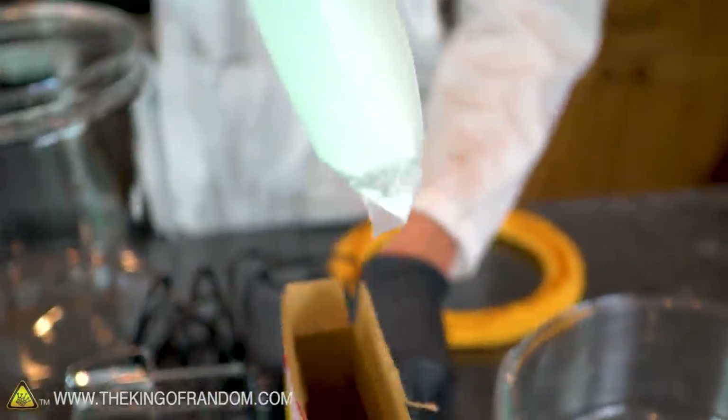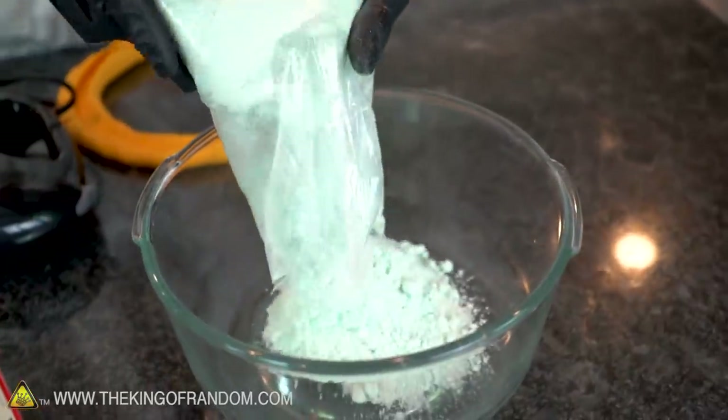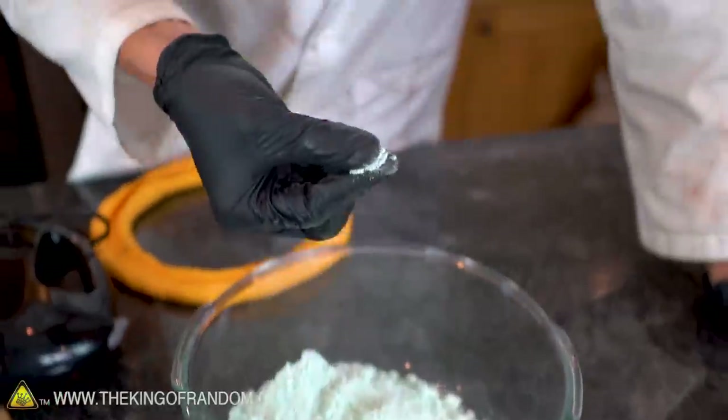It's blue blue cake mix. It just tastes like cake batter.